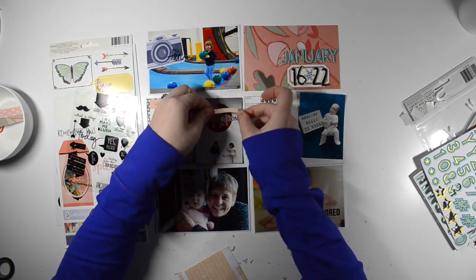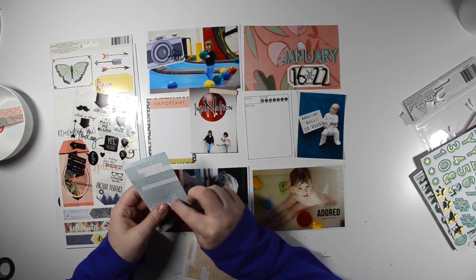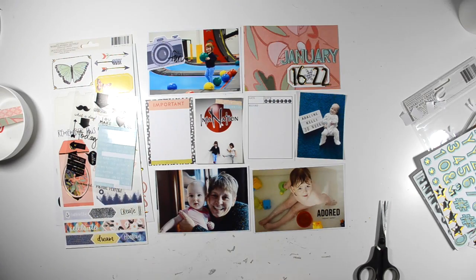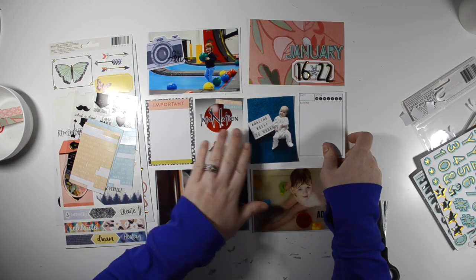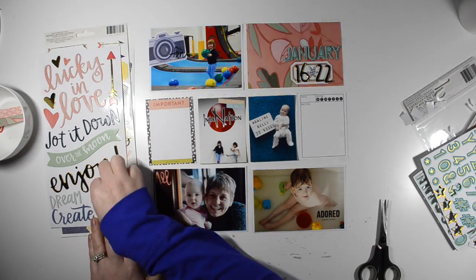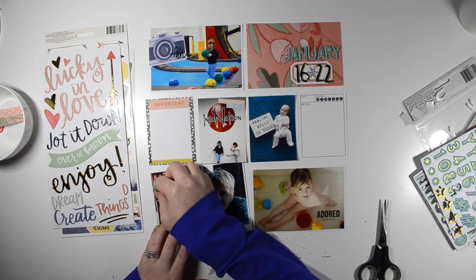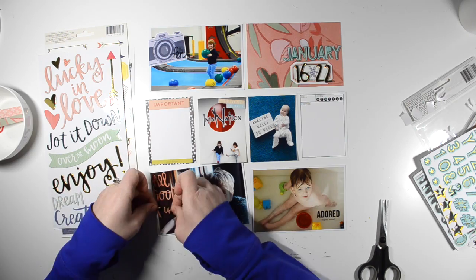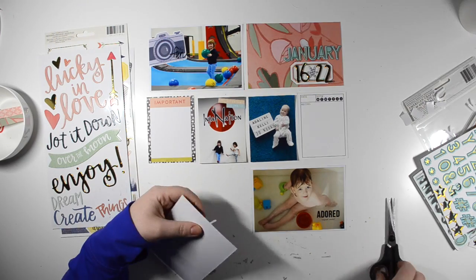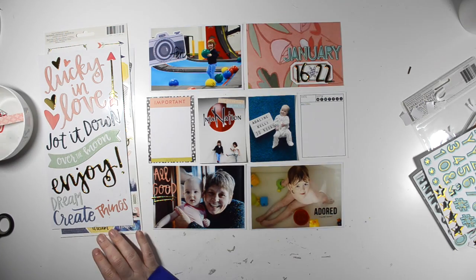I've also brought in three additional items. I brought in these tiny word stickers from Amy Tan — the peachy color matches the Hazelwood Collection pretty well. There's a patterned paper on the right-hand side that has more of that peachy color. And I brought in those Pinkfresh Studio chipboard alphas — there you can see them on my title card where I used them to spell out the word January. And then I also brought in those black phrase stickers that I put on two of the photos.